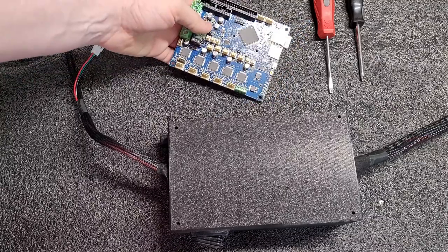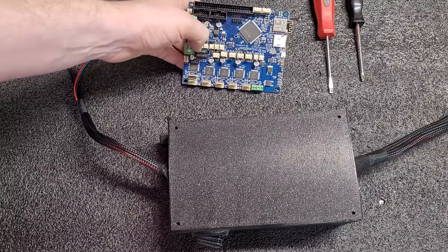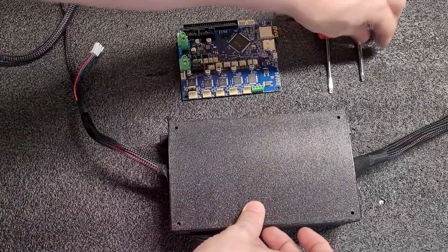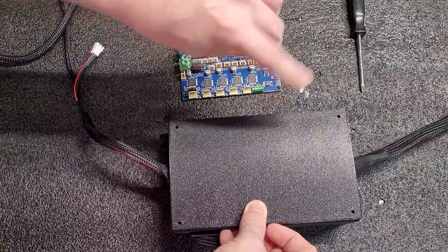This control board is known as a Duet 2 board, and we're going to switch it without having to send the electronics back to our factory to perform this board swap. You will need a Phillips and a flat head screwdriver of a relatively small size.